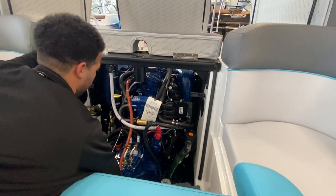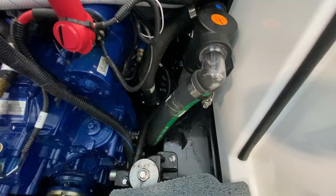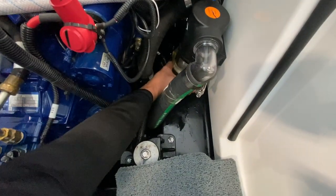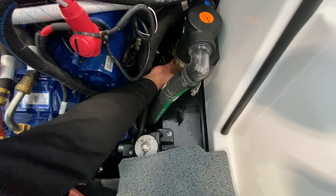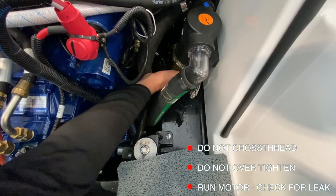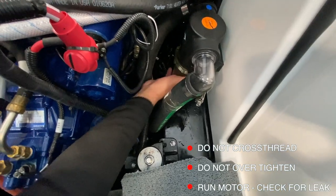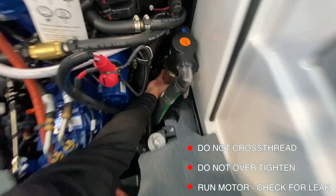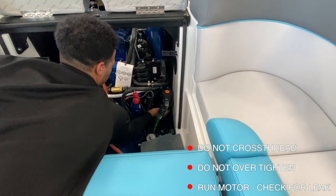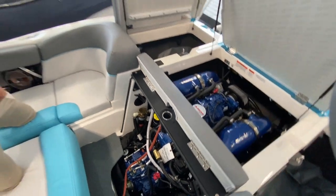That is back in place. Go ahead and put this on here. You want to make sure that as you tighten this, all the threads are lined up. If you're able to spin it about eight times, you know you've got a good seal. And once that's back in place, just like that, you're done.